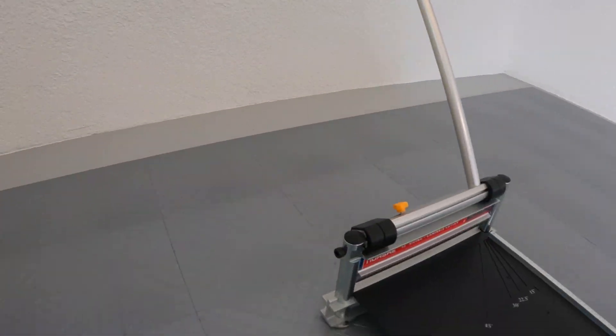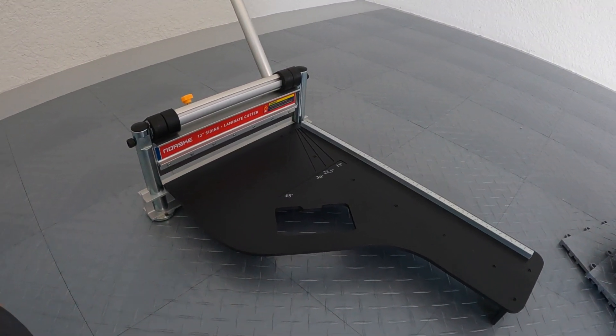A circular saw — they recommend it — but that is not the way to go, because it creates plastic sawdust that goes everywhere. I researched it and Race Deck themselves use a real expensive kind of chop saw guillotine-type thing, and it's hundreds of dollars. So I did some research and on Amazon I found one of those same guillotine laminate tile cutters for just over a hundred dollars — about $105. I'll put a link in the description.